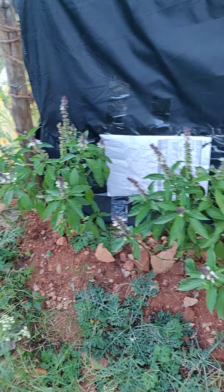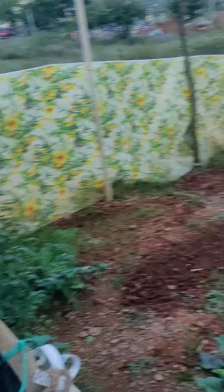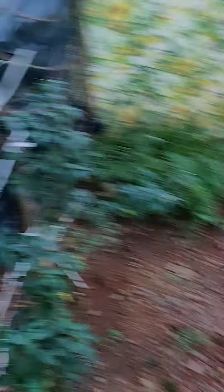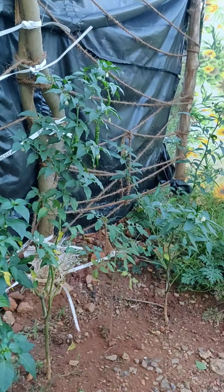First, here I have planted some basil to attract pollinators to my garden. Here is the complete overview of the garden. Here we have chilies — it was very small in my last video, but compared to now it has grown heavily.